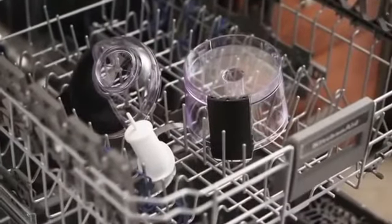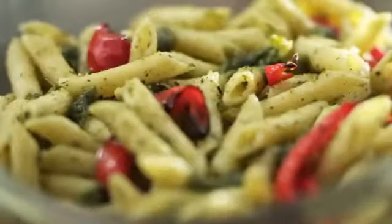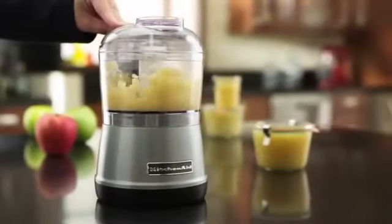Clean-up is quick and easy, leaving you time to do more. Premium performance, exceptional results, legendary KitchenAid quality.